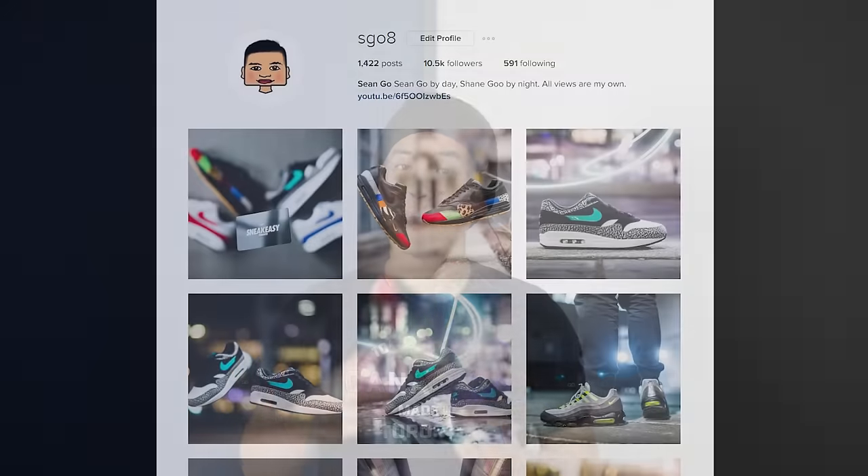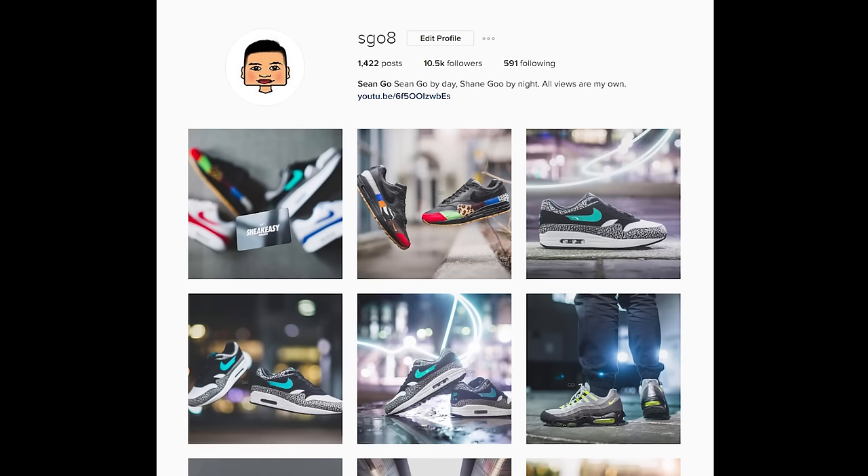That wraps up my review of the Air Max 1 in the Master colorway. If you guys enjoyed this video, give me that thumbs up and hit that subscribe button down below. Be sure to follow me on Instagram at SG08 for more photos of these on feet in the next few weeks. One thing I did want to mention before we end off is the t-shirt I'm wearing today was provided from Standard Canadian, which I'll link in the description down below.